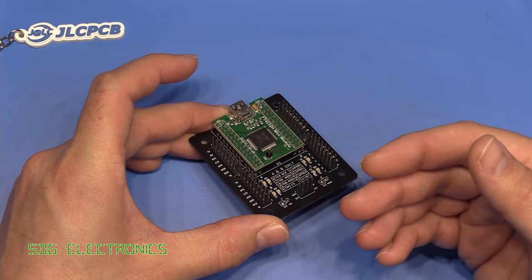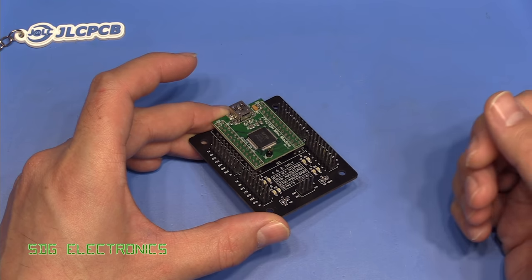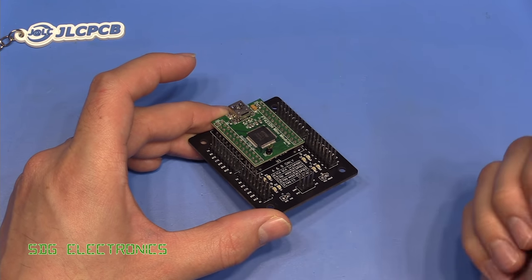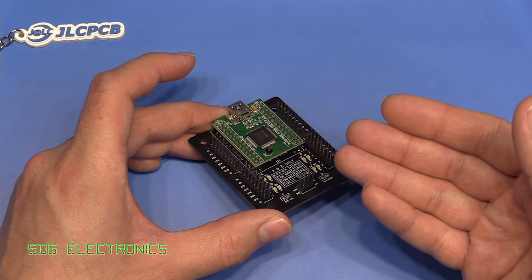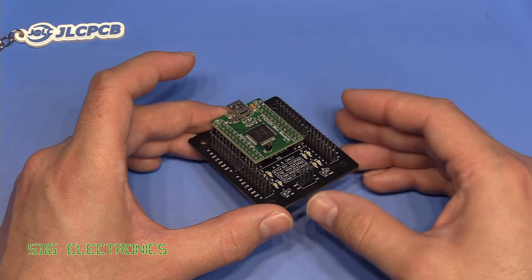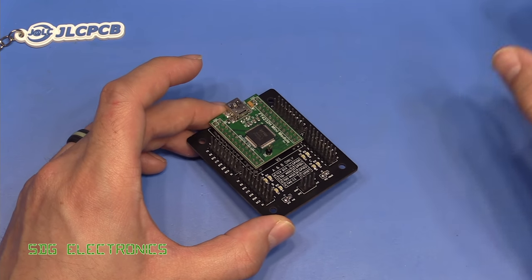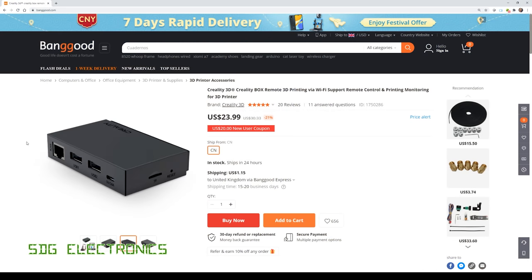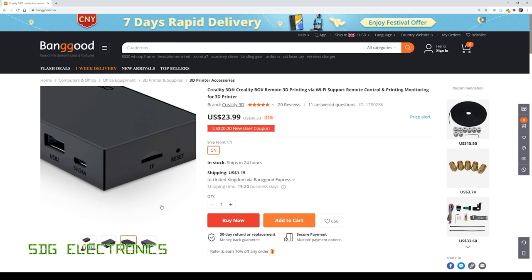Normally what I'd do is export the STL file from FreeCAD, import that into Creality Slicer where you can set up the 3D printer settings, put it onto an SD card, and then put it into the Ender 3 V2. But in an earlier video I mentioned this Creality box, which was sent to me by Banggood. It's quite reasonable in price — $23.99 — and the idea is that it allows you to wirelessly print to the 3D printer.